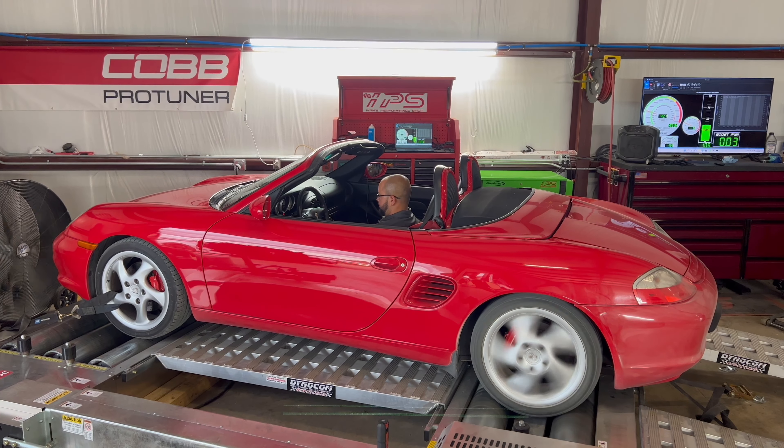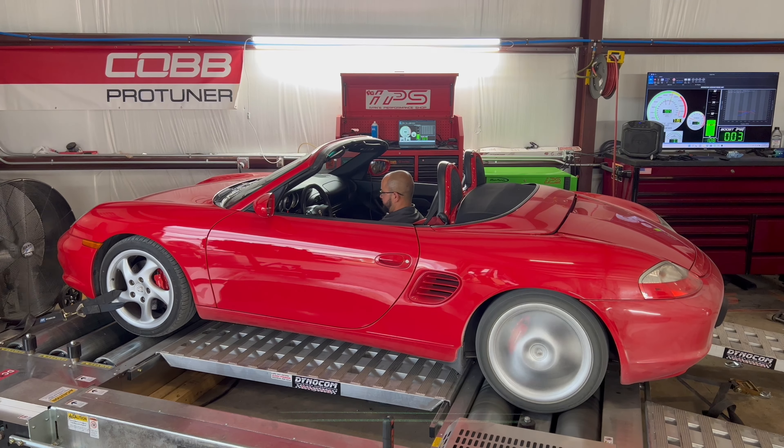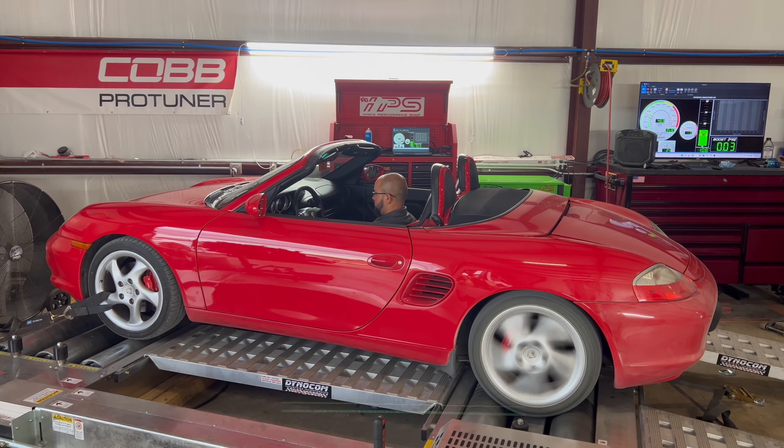Hey guys, welcome back to the channel. Today we're going to present to you our next project. It's going to be a 2004 Boxster S. It is a 3.2 naturally aspirated and it's completely stock.